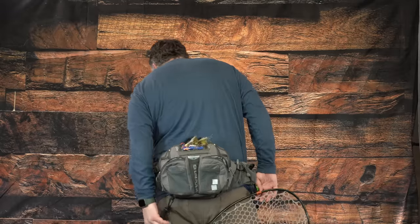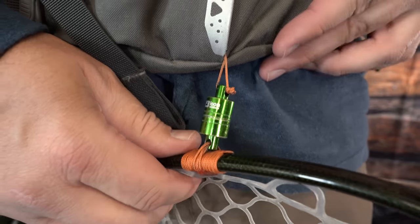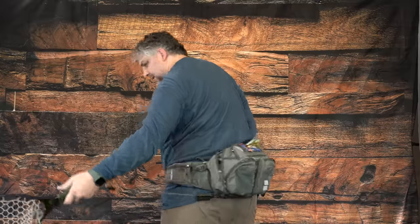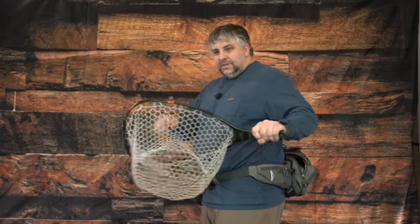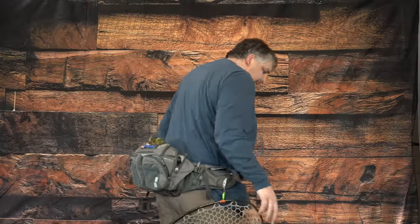Waist packs are a great option for fly fishing, but how do you hang a net from one? One approach: a net retractor combined with a magnet lashed onto the side of the waist pack. When landing a fish, just take the net off, scoop the fish, and put it back on the side magnetically. That way it stays from dragging behind and hanging too low.